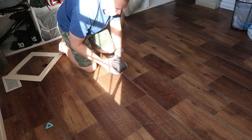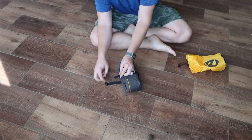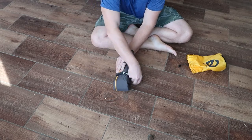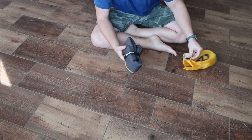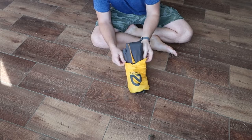And now I use that Velcro strap to hold this together. I just place the pad right there in the middle of the strap and Velcro it back together. Now it's a decent small size and that should hopefully tuck nicely into the stuff sack.